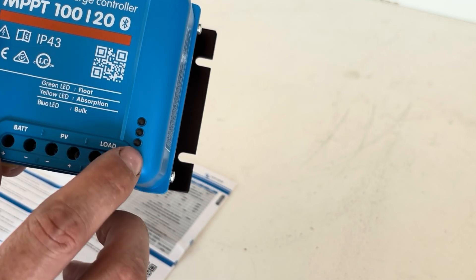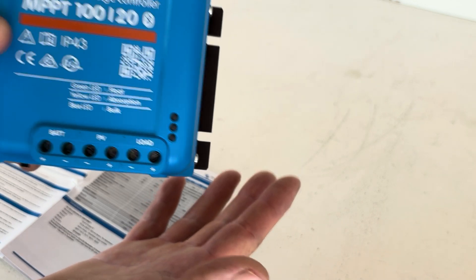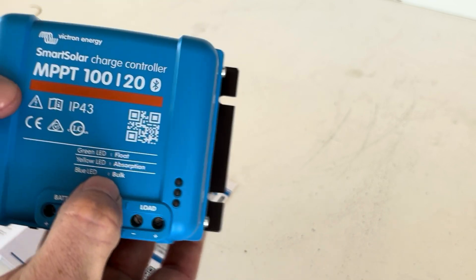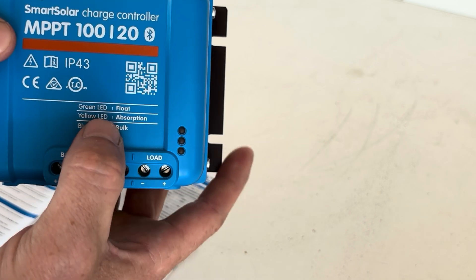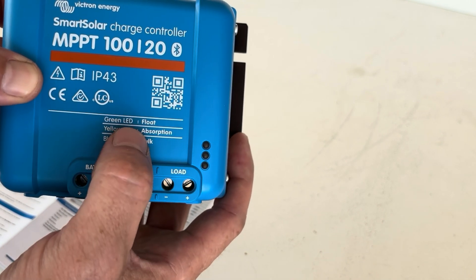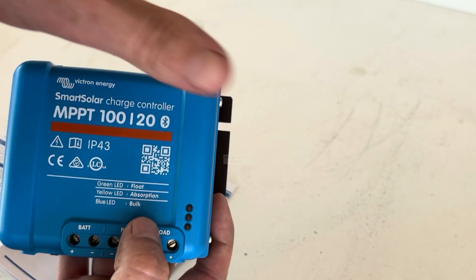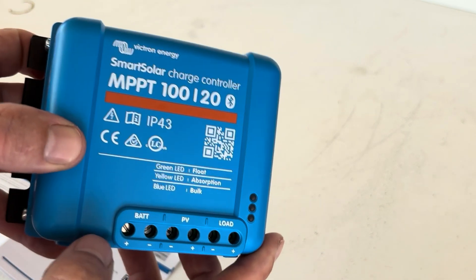Blue LED is for bulk mode - the charger is putting as much power as it possibly can into your batteries. Yellow is absorption mode, so the bulk of the charging is done and now we're topping off the batteries. And then the green LED light is float mode - your bulk's been done, your absorption's been done, now it's just keeping the battery topped up. So there are your quick indicators.